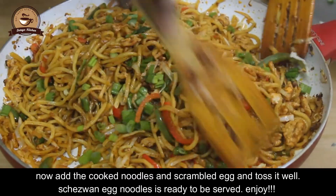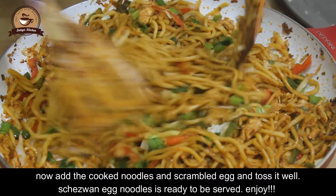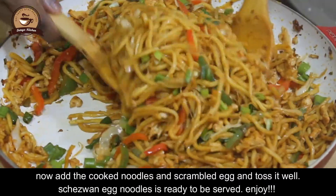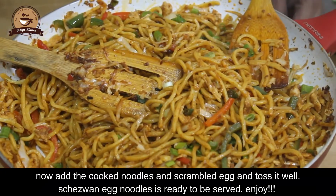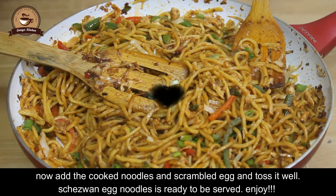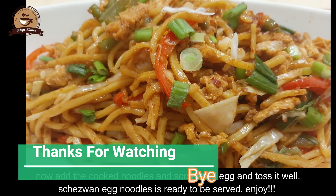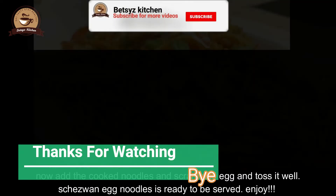Then we will toss it. Then we will get ready for egg noodles. We will have a lot of taste like in the restaurant. Please give me feedback. Please like and share it with your friends. Then we will see you in the next video. Bye!